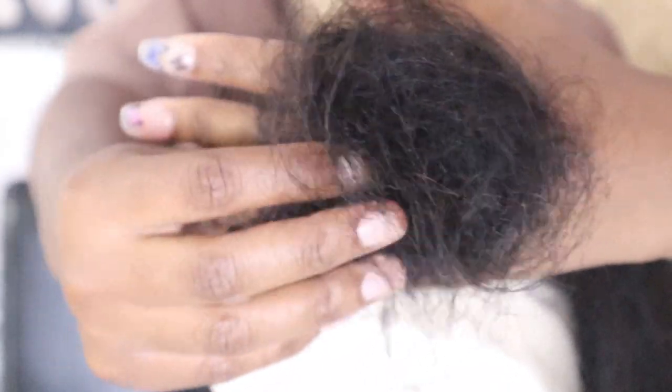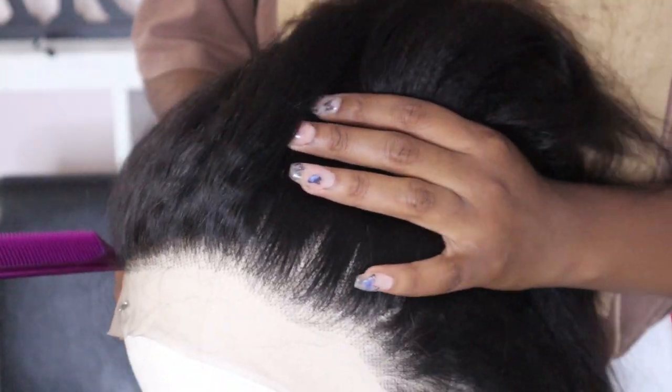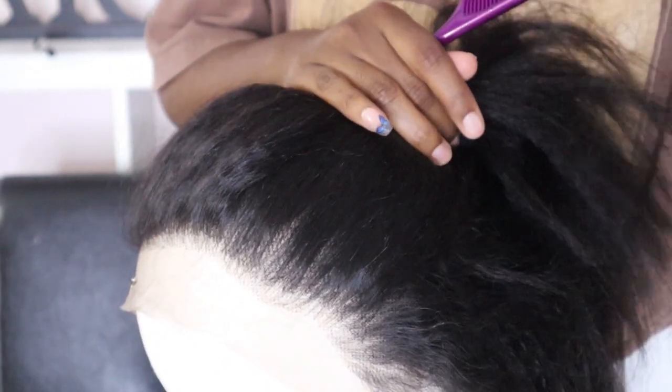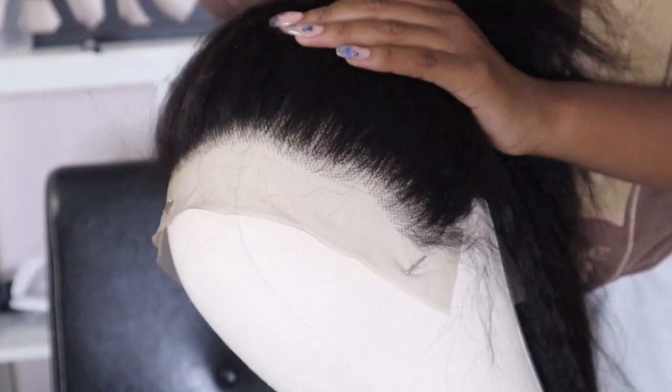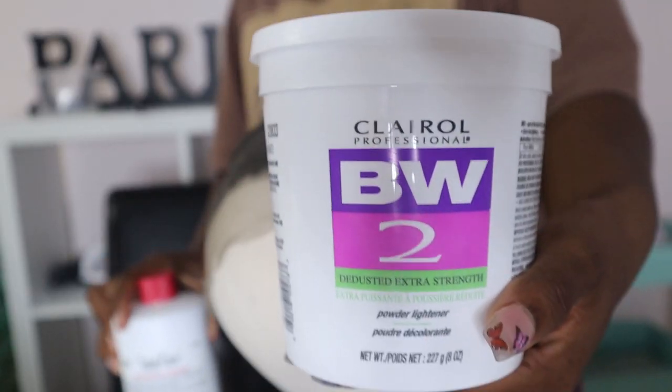This is all the hair I ended up plucking out that night — it was a pretty good amount. For my liking it looked thin enough but not too thin.